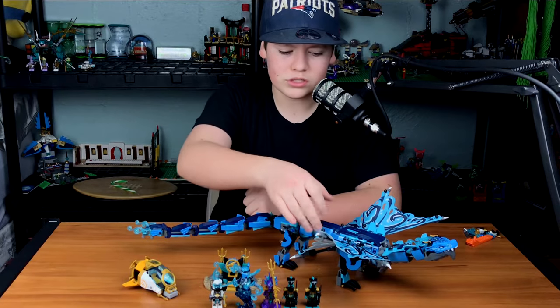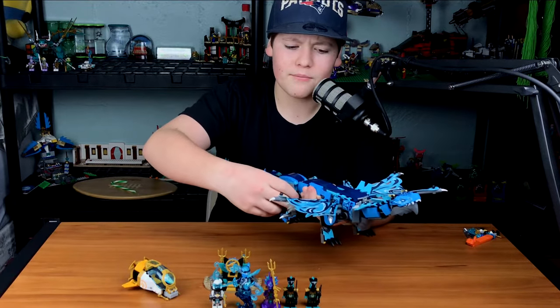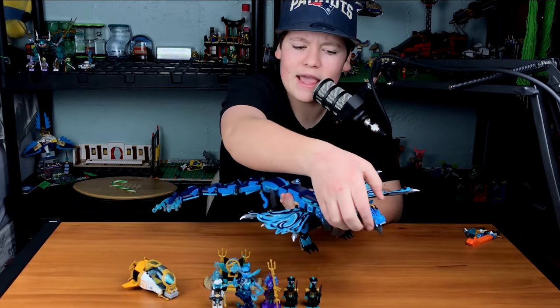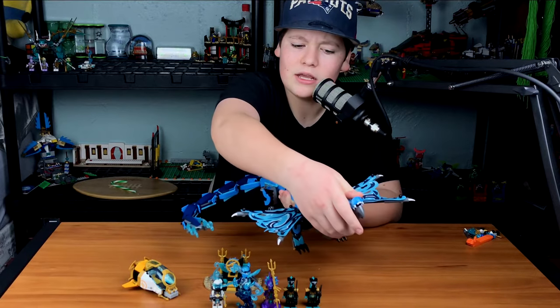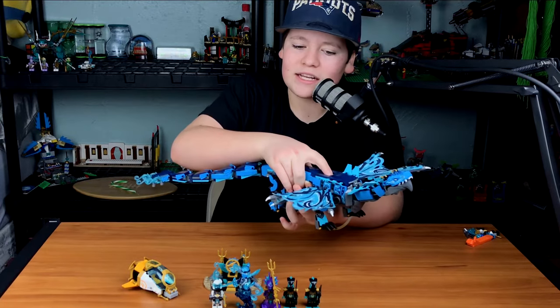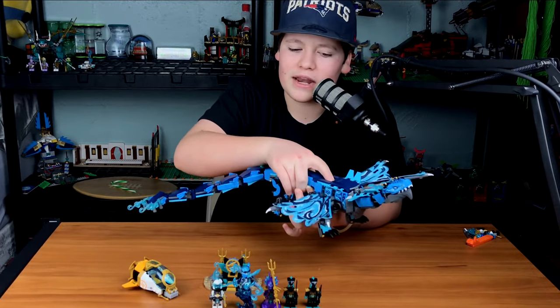The main build is really cool — it's a nice dragon, probably one of the best dragons they've made. The legs are very poseable, the tail is very movable. You can even move the neck, and you can even open and close its mouth. There's a button on the back of this dragon — a cool little detail — that if you push it, the wings actually flap. Which is just really, really sweet. It's nice that LEGO put that in there.